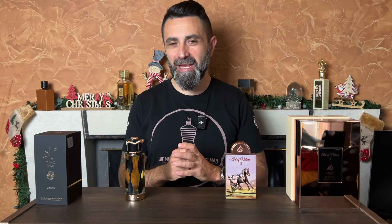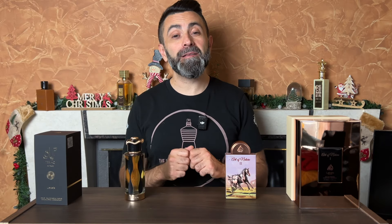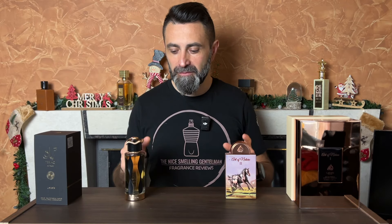Hello friends, I'm George, the nice smelling gentleman. Welcome back to the channel guys, I hope that all of you are doing well. It's time for your daily dose of some fragrance content and for today, as I said,